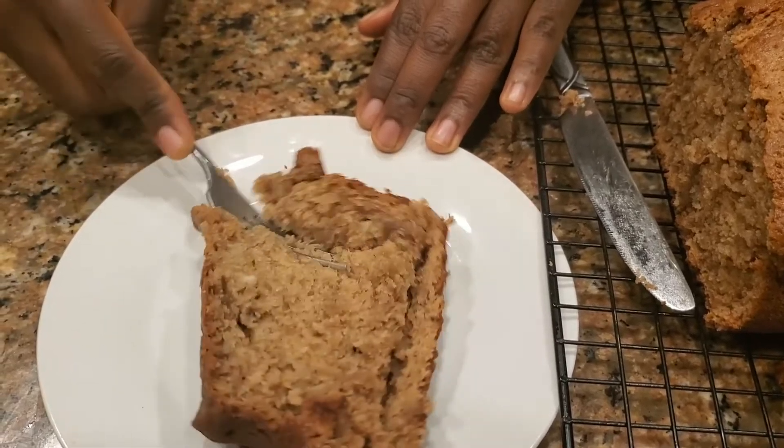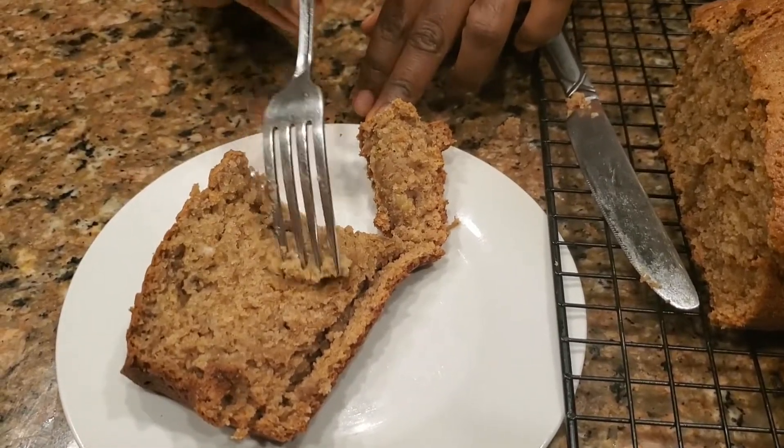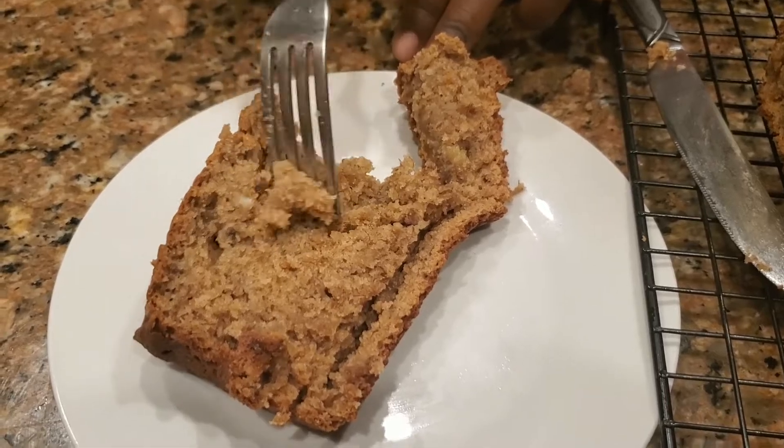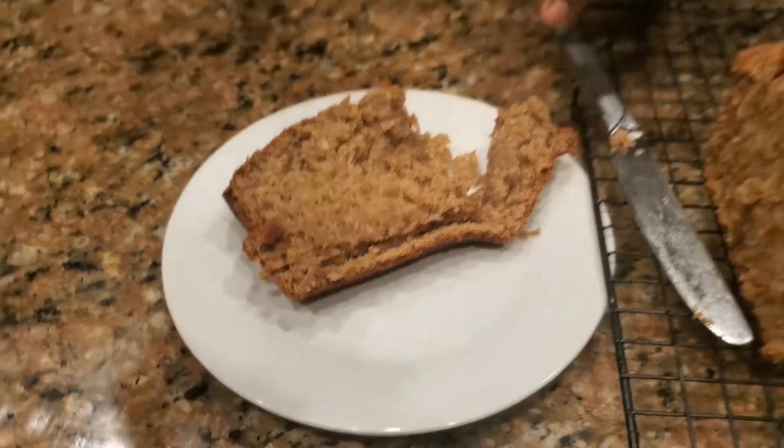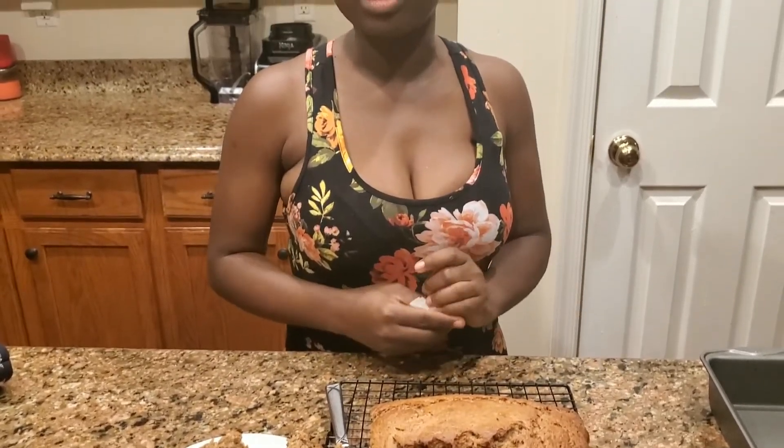It's kind of late right now and I got work in the morning, but I wanted to do this for you guys. That's how I like it — I'm gonna try a little bit even though it's hot. It's like 12 something in the morning. Give my banana bread a try, and if you like it don't forget to subscribe to the channel and share this video — it gives me energy to do more. All right guys, have a good night, take care!